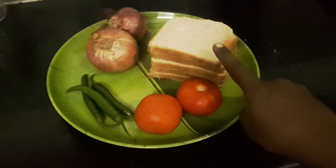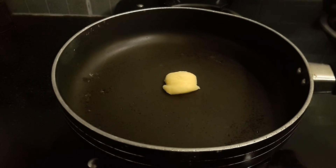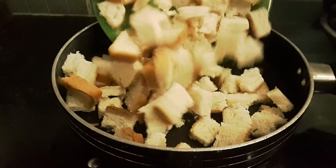We are going to heat the pan. Add 1 spoon of butter. We are going to add the bread slices to color.